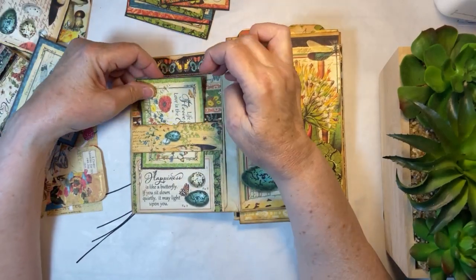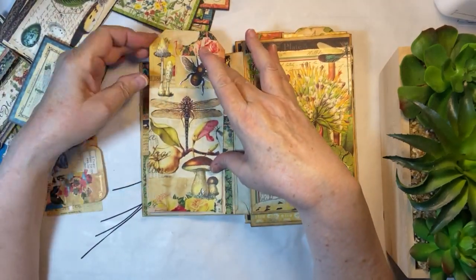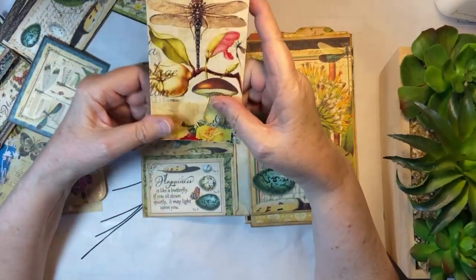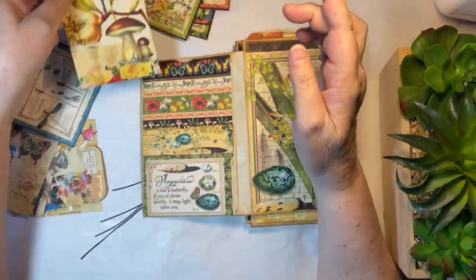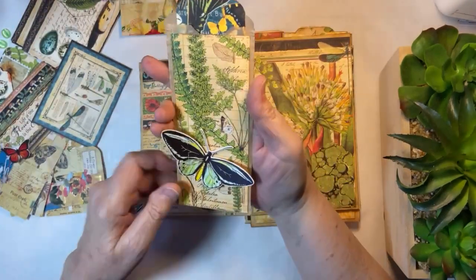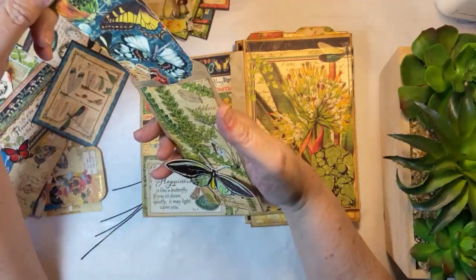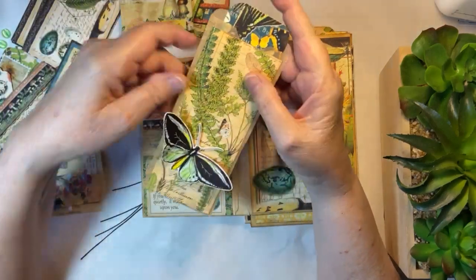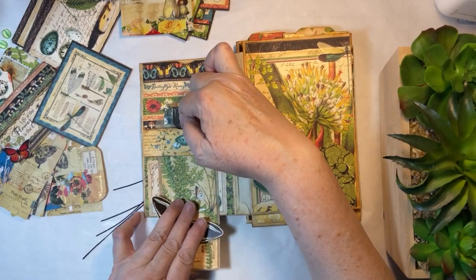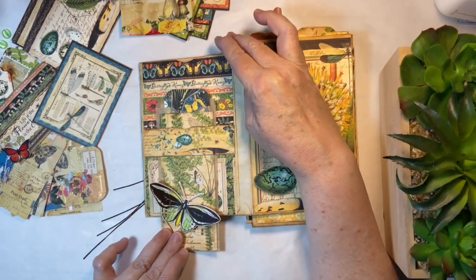Let's see what we've got. This was a belly band — I just collaged it and then added some Tim Holtz elements to it. We could put that there. And then, if you remember, I did this on Journal to Inspire, and then I just put a little Graphic 45 tag in there. This might fit nicely — I like that, so I think we're going to do that.